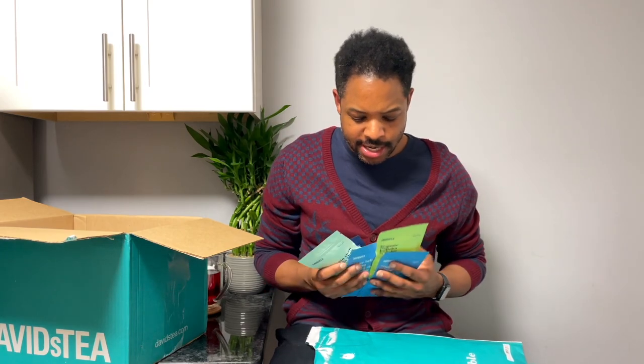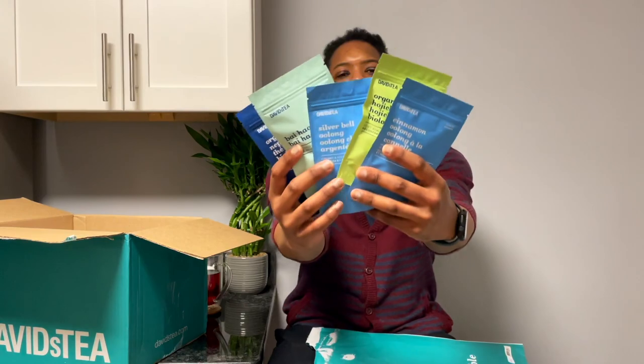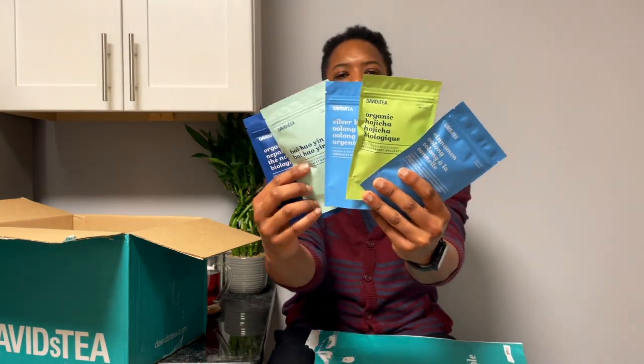Just to note where they're all from: the Cinnamon Oolong is from Taiwan, the Organic Hojicha from Japan, the Silver Bell Oolong from China, the Bao Hao Yenzhen from Fujian Province, China, and the Organic Nepal Black from Nepal. Five awesome teas and I've only had one of them before from Davis Tea. This is the Winter 2021 Garden to Cup subscription — some really nice picks.